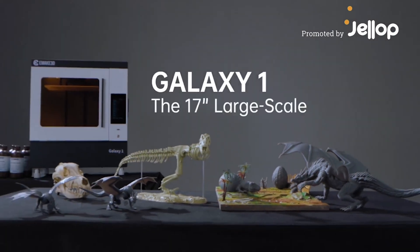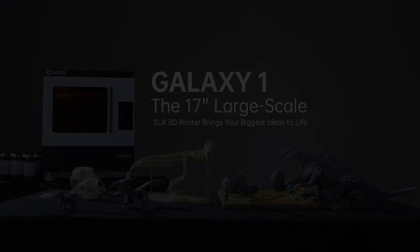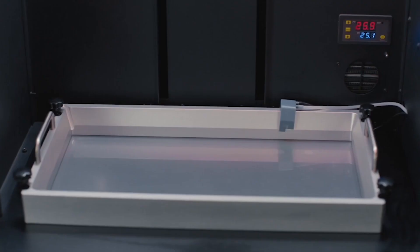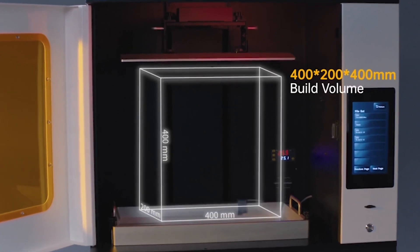Introducing Galaxy One, the innovative 17-inch large-scale SLA 3D printer. Galaxy One's 17-inch printing area exceeds most SLA 3D printers on the market, topping the world of consumer-grade 3D printers with a build volume of 400 by 200 by 400 millimeters.